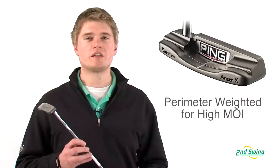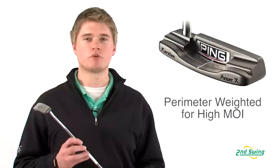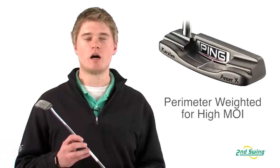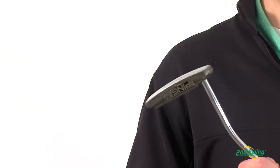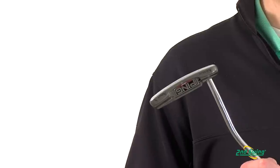The Carson 1959 also has perimeter weighting and a high MOI to make it easier to keep the ball on line. The putter also has an elastomer cavity insert which gives the putter a solid response and sound.